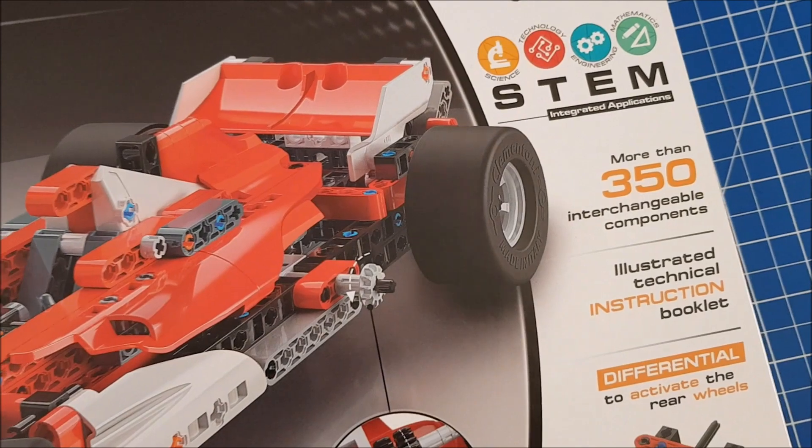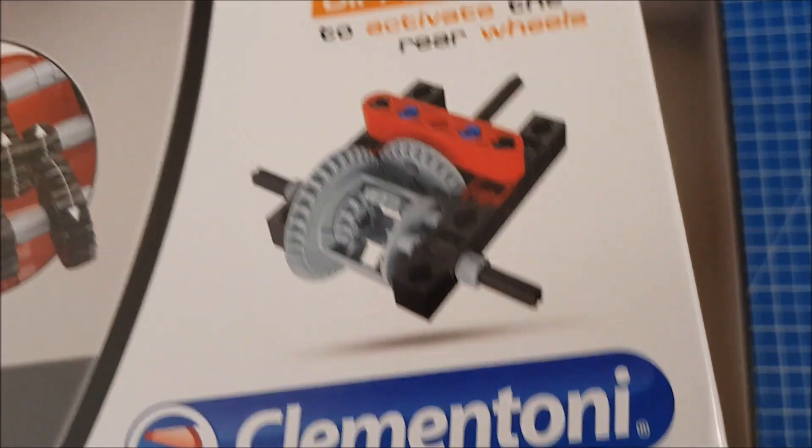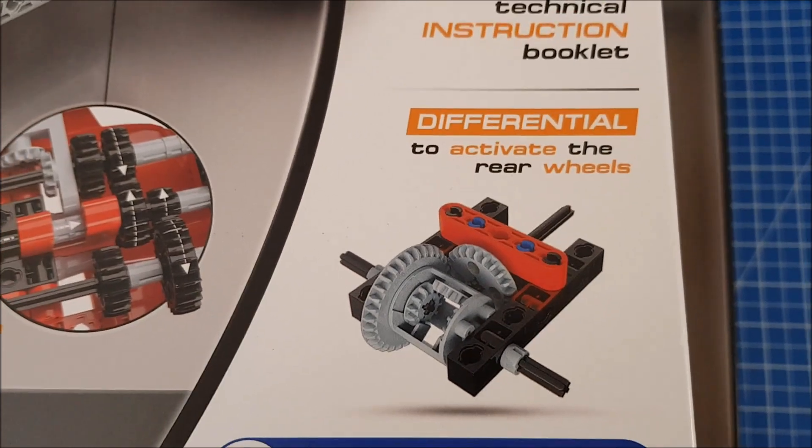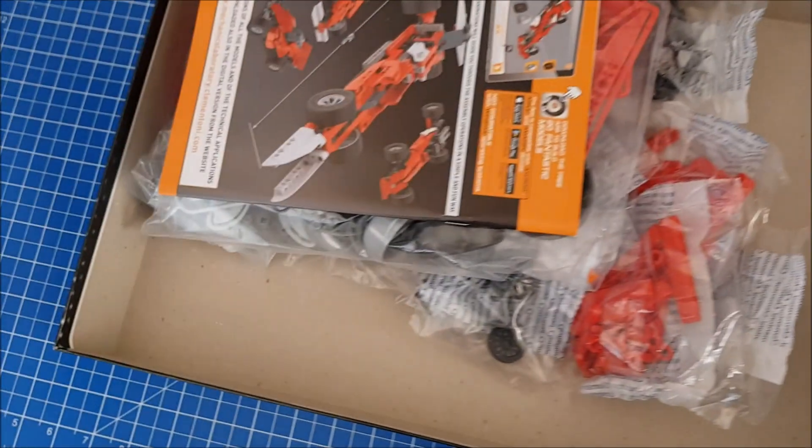More than 350 pieces even in this little one, and it's proper engineering as well. There's a differential to activate the rear wheels — or a diff, as we used to say in off-roading.